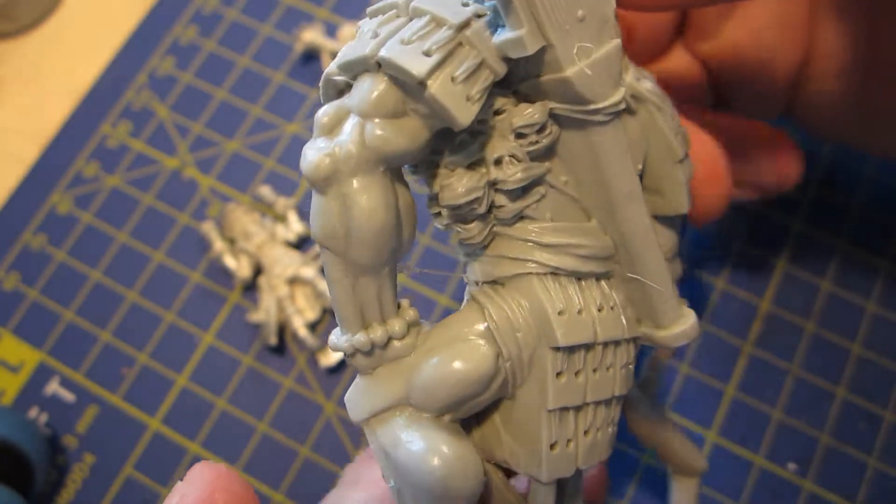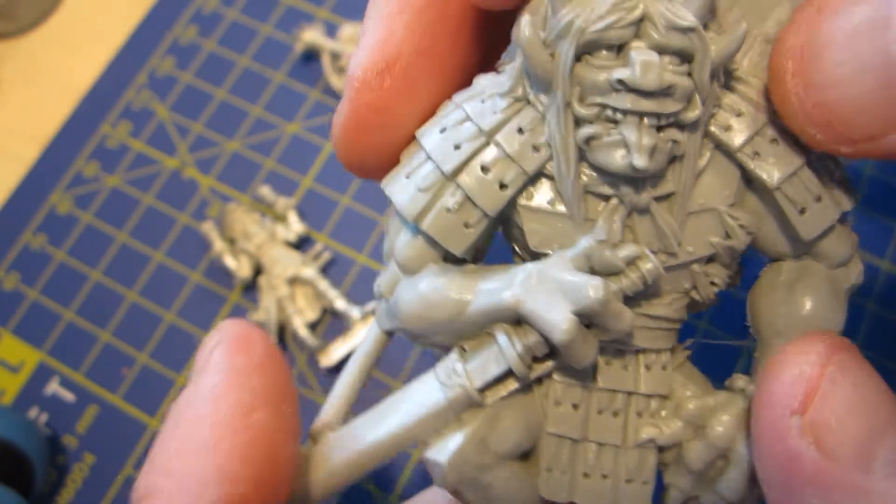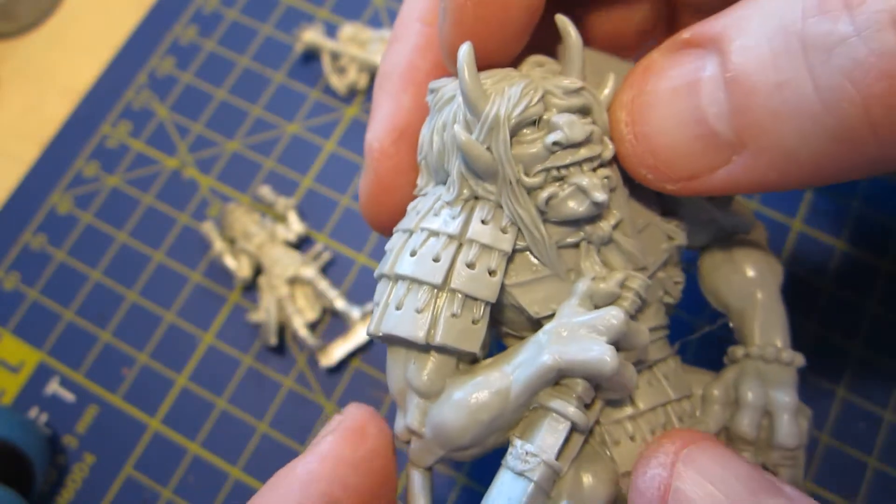There's very little in the way of imperfections - not much cleanup work in terms of lines and things you'll have to deal with.